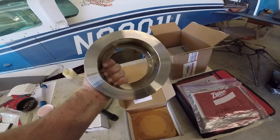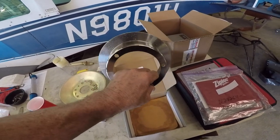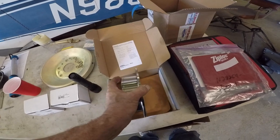Most people have never seen a bright new and shiny brake disc, but here's one right out of the box. These are just a little over a hundred dollars, and they are getting worn.